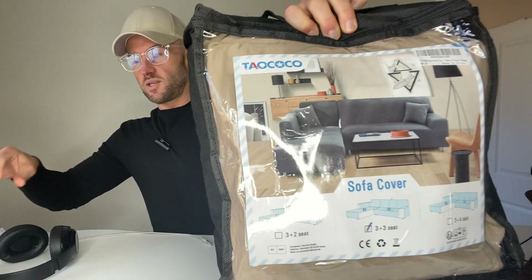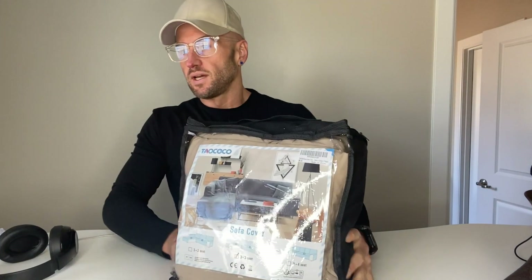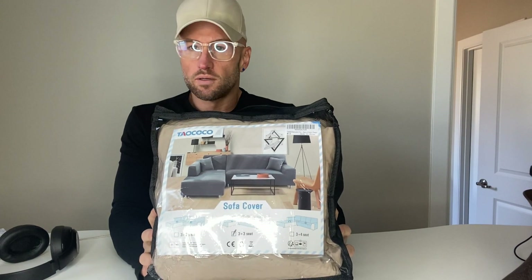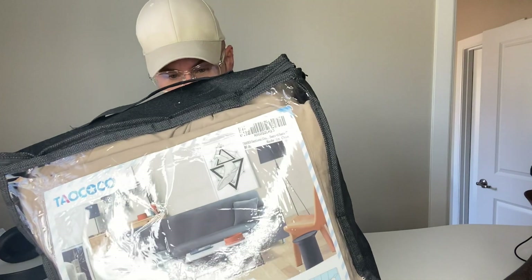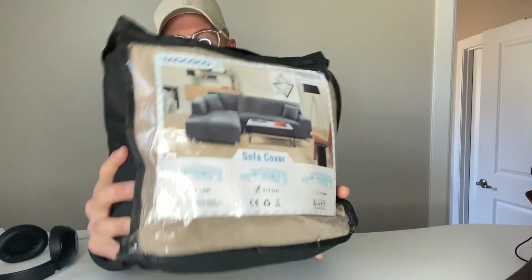This is my review of the TAO COCO sectional couch covers. This will work for a right-facing chaise or a left-facing chaise.